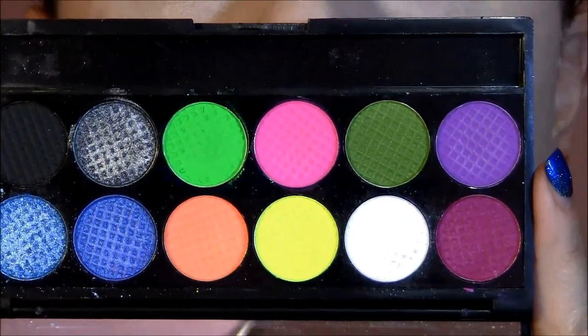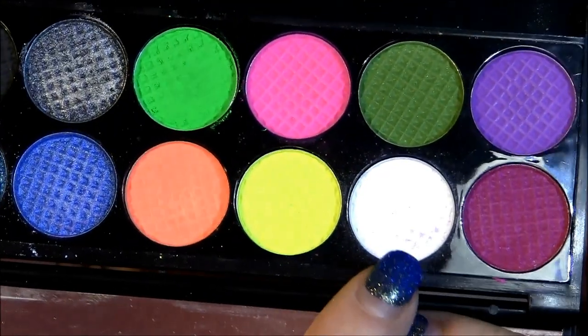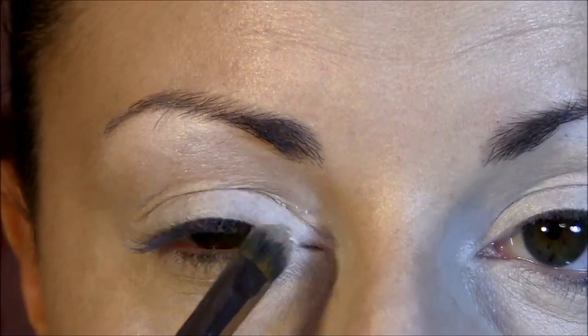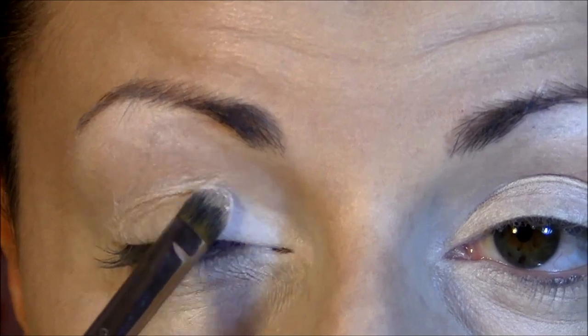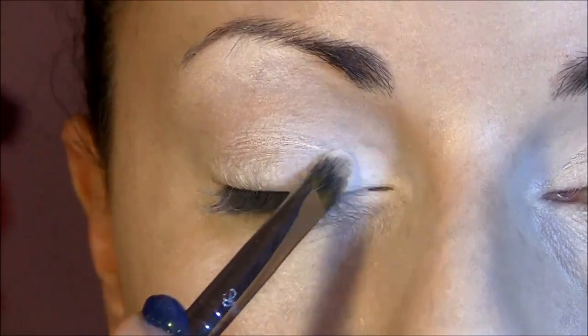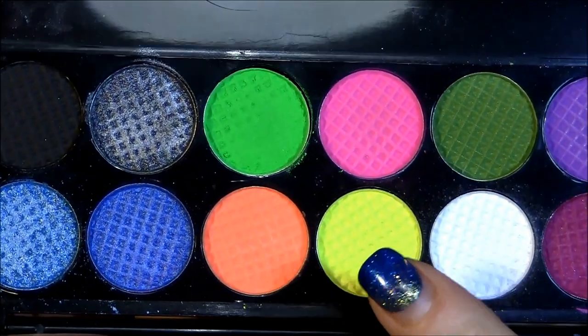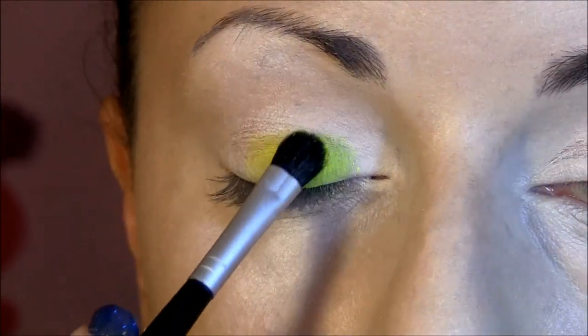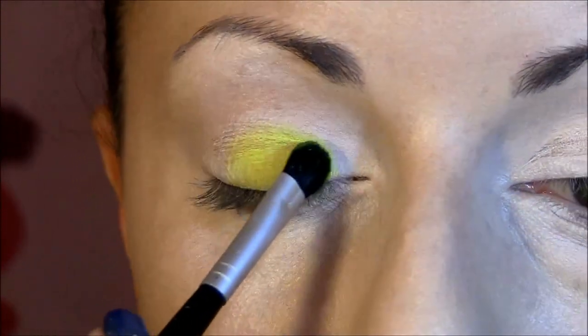Today I'm gonna use the Sleek Acid palette and I'm gonna start first with the more light color, which is this white. I'm going to apply that right in the corner. Next is this bright yellow eyeshadow — press it on the eyelid. You don't need to blend anything right now.